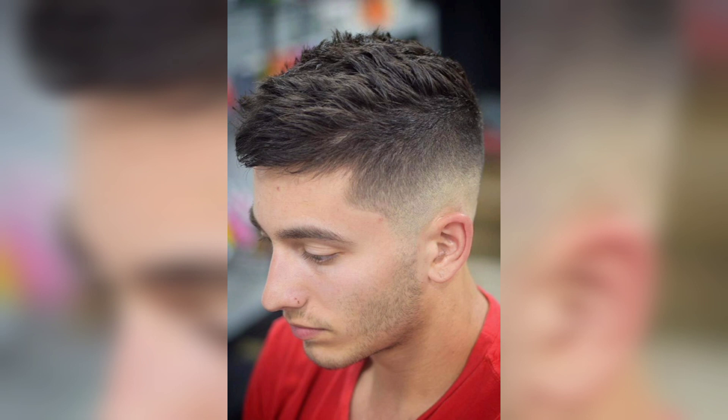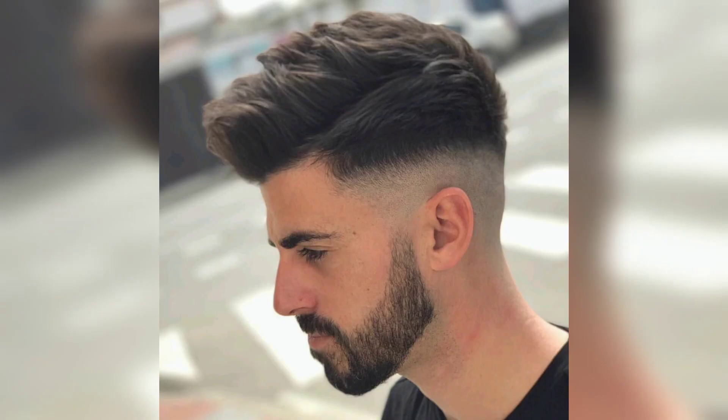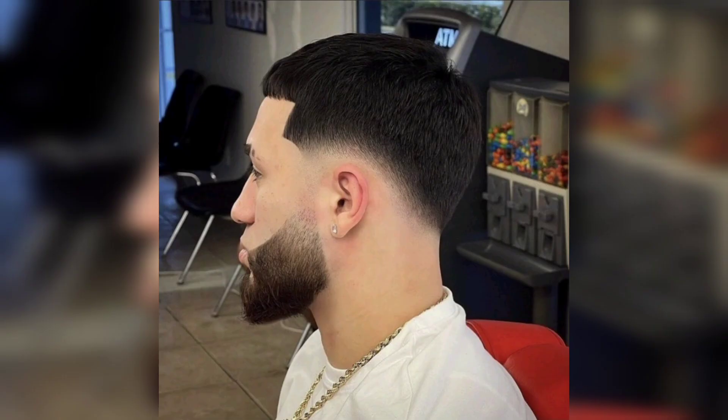That's it for our tutorial on how to achieve a comb over taper hairstyle. We hope you found this helpful and feel comfortable trying this look out for yourself. Remember, the key to a great haircut is taking your time and paying attention to the detail. Have fun with it, don't be afraid to experiment with different variations. Thanks for tuning in and we'll see you in the next one.